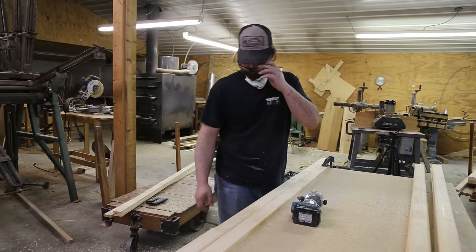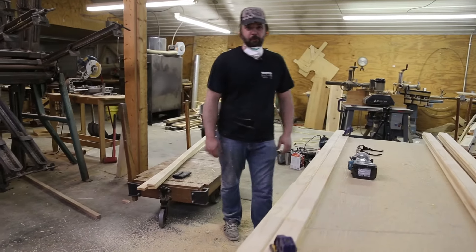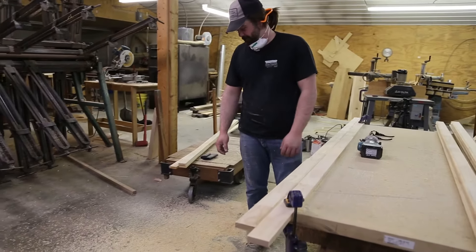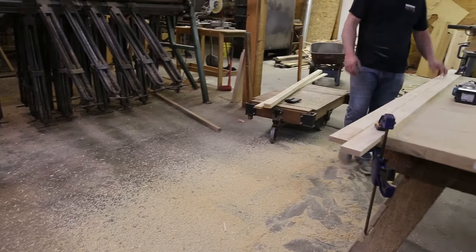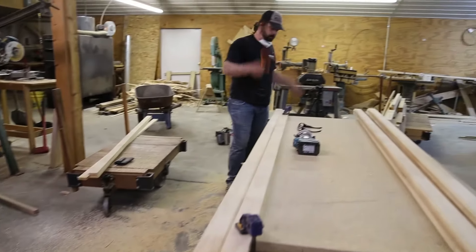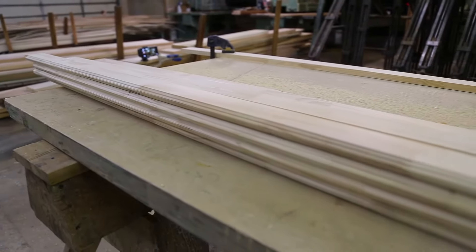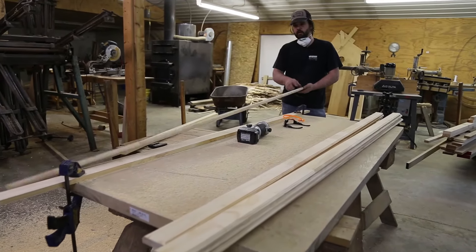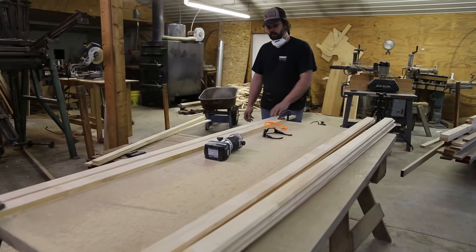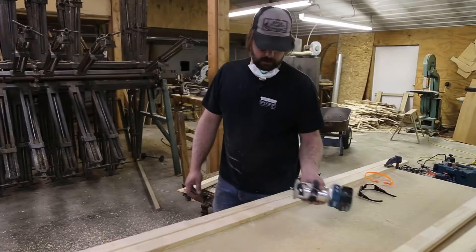That's it — bam. I think my hand wore out before the router did. Look at that pile of sawdust too. Alright, so what do we got: 1, 2, 3, 4, 5, 6, 7 on all four sides, plus 28, 29, 30 — 30 and a half. That is not too bad with that cove and bead set.